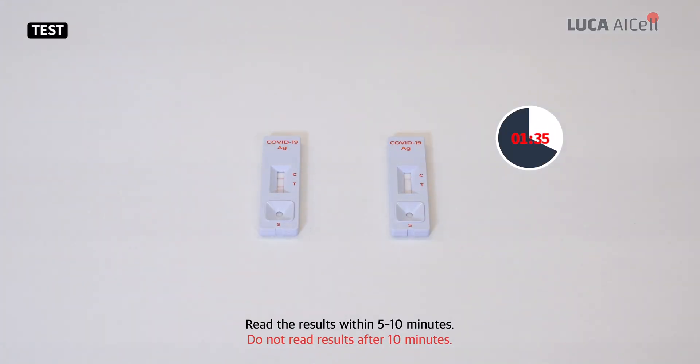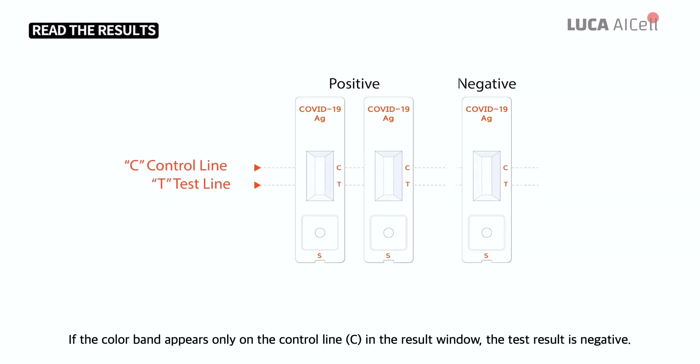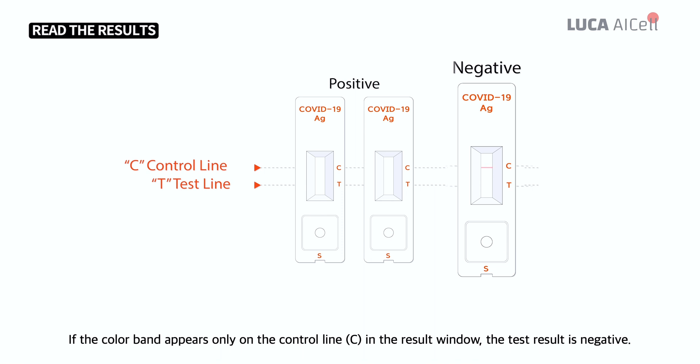Read the results within 5 to 10 minutes. Do not read results after 10 minutes. If the colored band appears only on the control line C in the result window, the test result is negative.